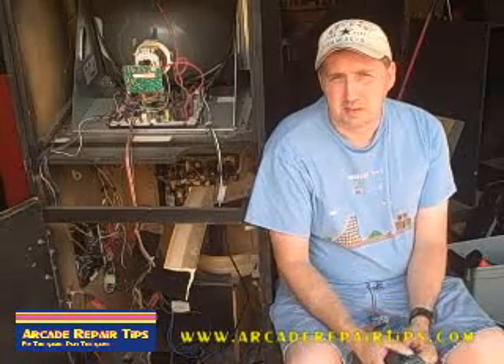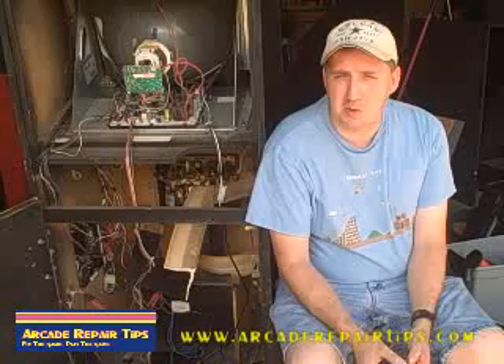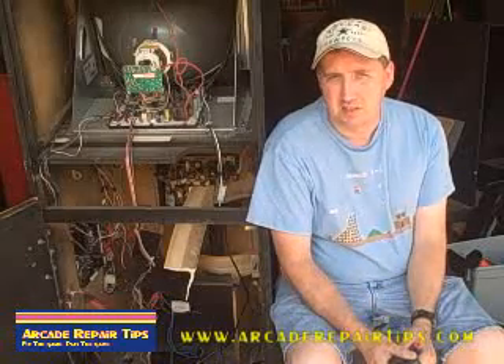Hi and welcome back to the Arcade Repair Tips video series. Today we're going to discuss how to check a fuse using your multimeter. A lot of times when the game doesn't come on, you've probably heard them say this at auction: it's probably just a fuse. Well, sometimes it is, so you need to know how to check these fuses.